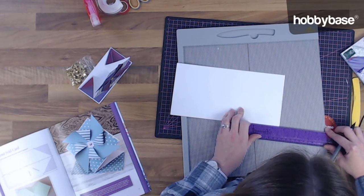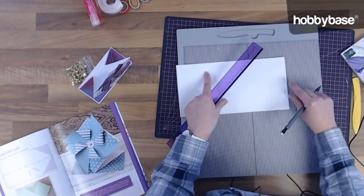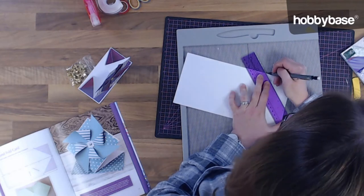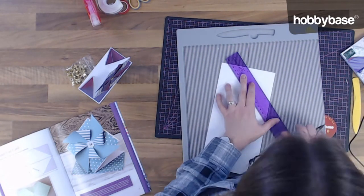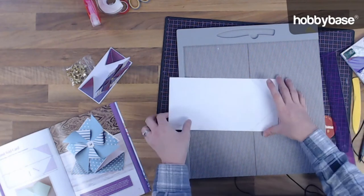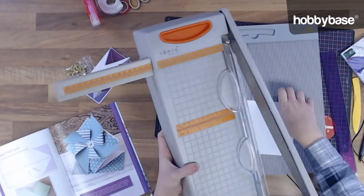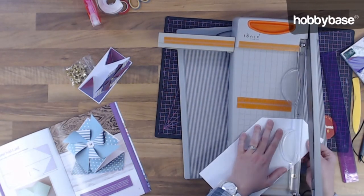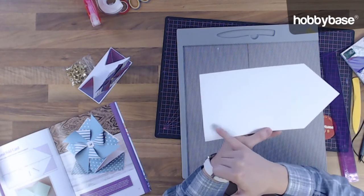Same on this side. Then we're going to draw a line from the point that we marked here to each of the points we've just marked, and that's going to create two triangles. We need to remove these two pieces here — you can use a pair of scissors if you want to, I'm just going to quickly trim them off.